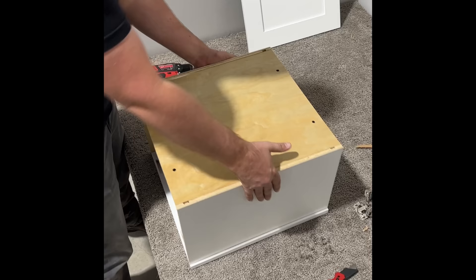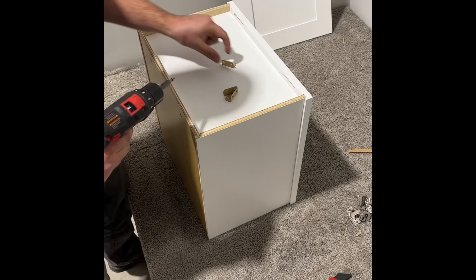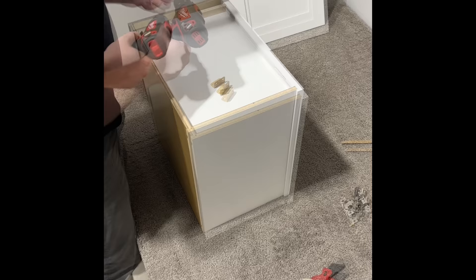I'm going to grab three clips and my pan head screws, and place these clips — side to top panel and back to top panel — and then the same on the other side again.